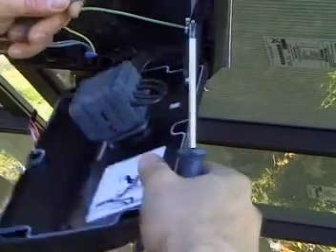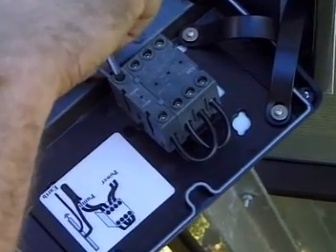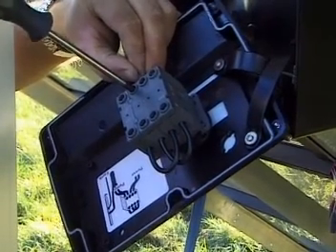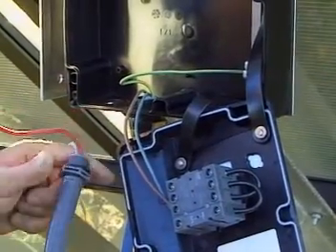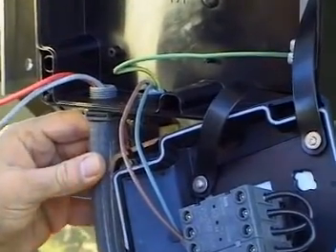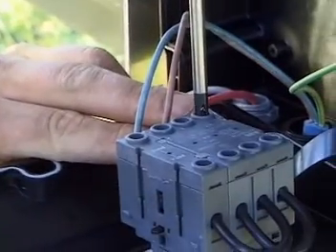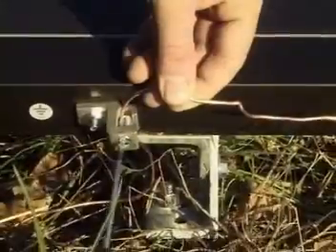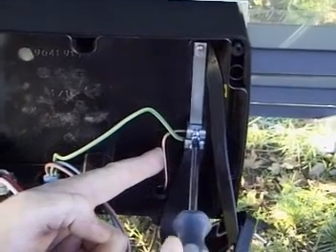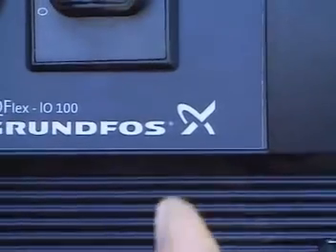The cables from the pump are connected to the main switch. The cables from the solar panels are also connected to the same main switch; the order in which they are placed makes no difference. The earth rod must be connected to the frame of the solar array and to the earth terminal in the switch box. Close the box with the on-off switch in the off position.